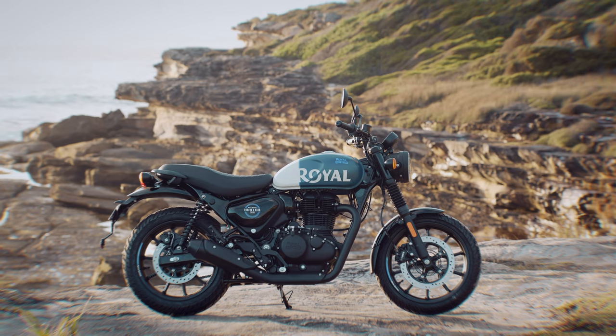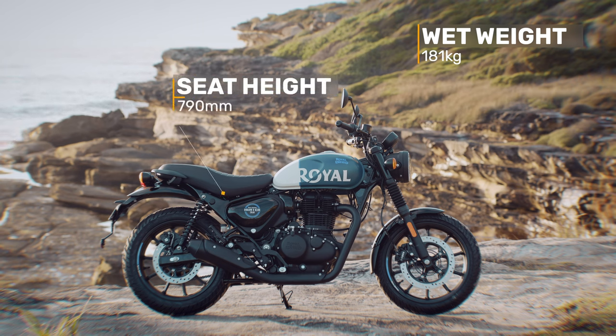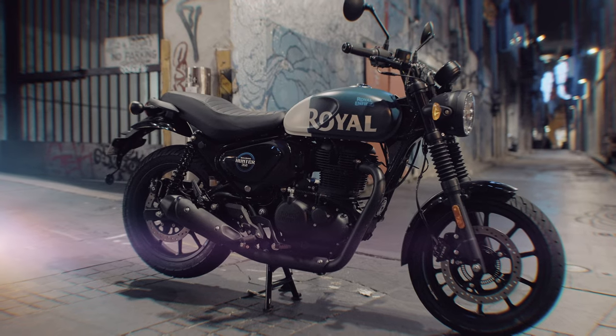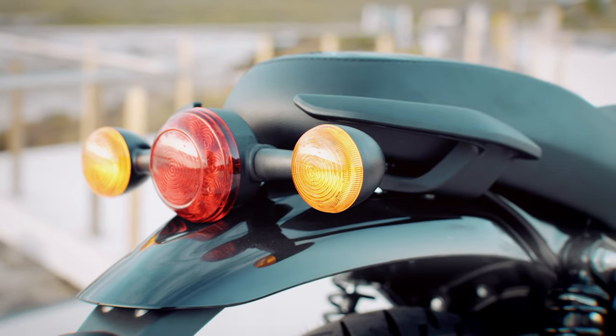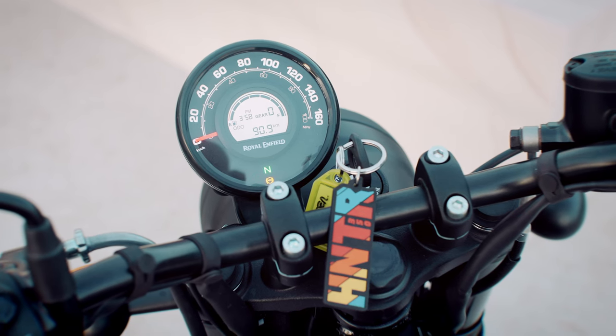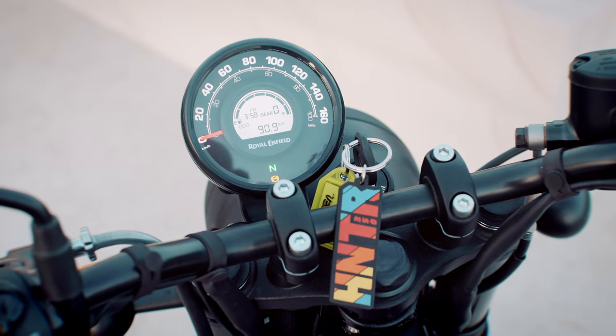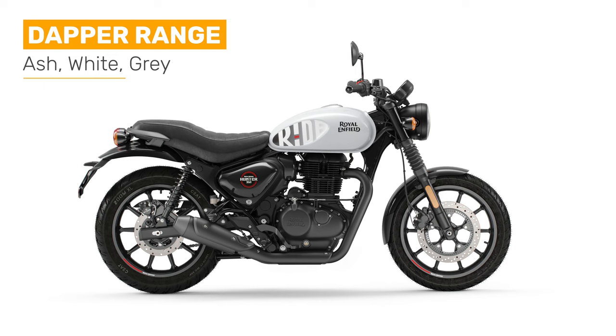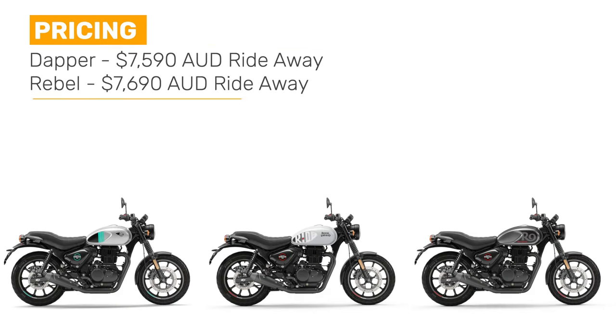The Hunter is really accessible with a wet weight of just 181kg, a seat height of 790mm, a wheelbase of only 1370mm and a 13 litre fuel tank. It also comes standard with a centre stand. There's an LED tail light, a digital and analogue instrument cluster with an odometer, trip meter, gear indicator, fuel gauge with low fuel warning, a clock and service reminder, plus a USB charging socket. The Hunter comes in 6 colourways — the Rebel range in blue, red and black, and the DAPA range in ash, white and grey. Pricing in Australia starts from $7,590 for the DAPA versions and $7,690 for the Rebel versions, with a 3-year unlimited kilometre warranty and 3 years roadside assistance.